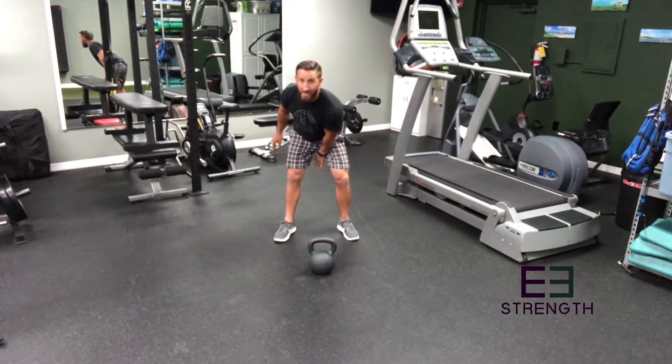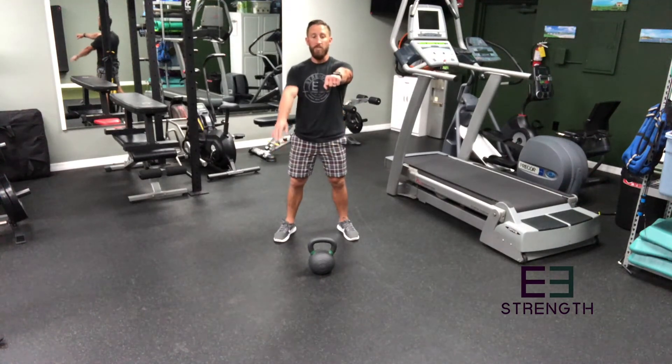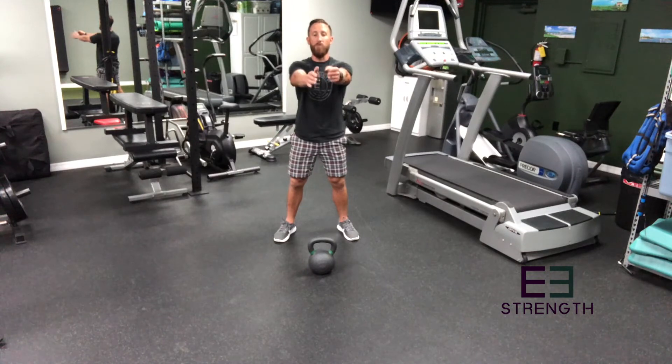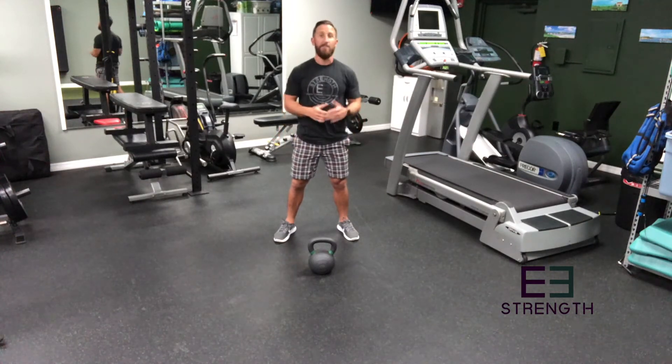As I'm rotating from my thumb being inside of my body and coming up, I'm gonna rotate into an overhand position and continue rotating so I'll have that hammer grip position. Then I'm just gonna pass the kettlebell to my other hand. Easier said than done — it's gonna take some practice.